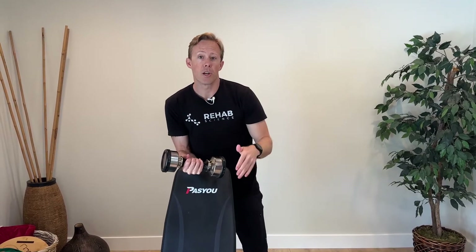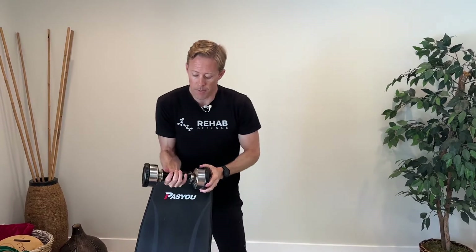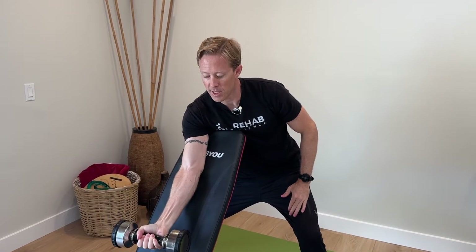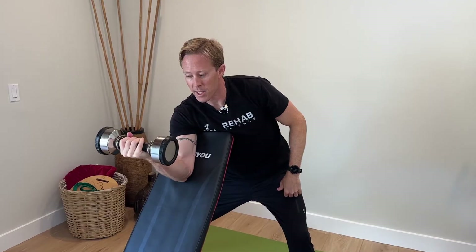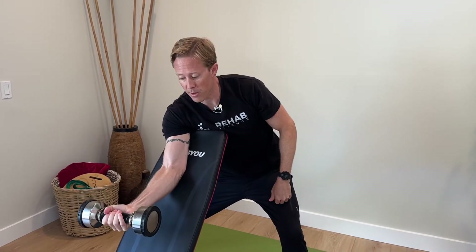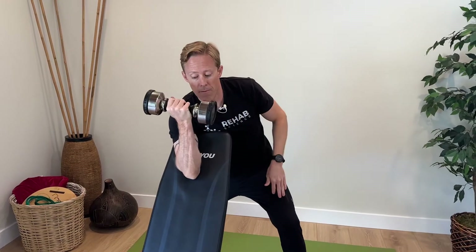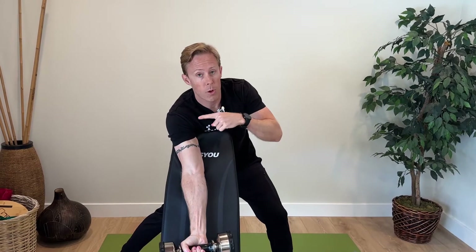The second step in our progression is eccentric contractions — these are contractions where the muscle is lengthening and contracting. It's basically only the down phase of the preacher curl. Start up high, place the dumbbell there, and then slowly lower it over about three to five seconds with your painful arm. Your muscles are strongest eccentrically, so go all the way down, then pass it back to your other arm to reset, and slowly go down again. Eccentrics have been studied a lot in the Achilles and patellar tendons, and we use the same model for other tendons. Do three sets of 15 reps every day, and let pain be your guide.